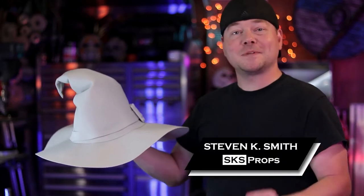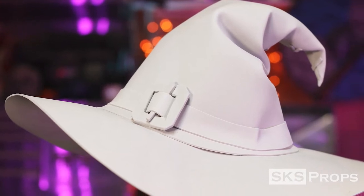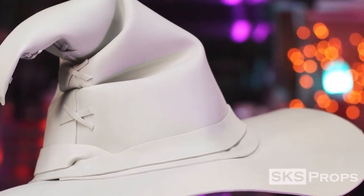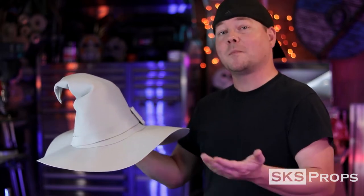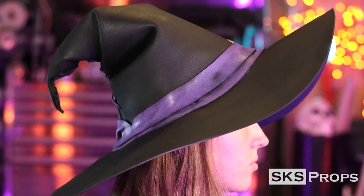Welcome to the shop. Steve here at SKS Props, and in today's video we're going to be making a custom witch's hat out of 2mm HD foam. This is a fun project because I am not a seamstress. I have sewn things for my costumes in the past, but I usually try to find a way to fake it using foam. This is my proof of concept — it took me about half an hour to put together, and I used this to make all the templates for my final version, which you guys can download to build your own custom hat.